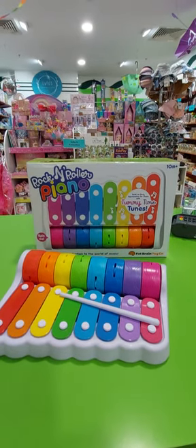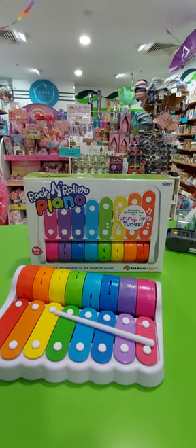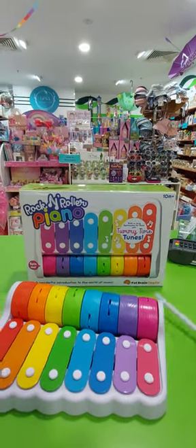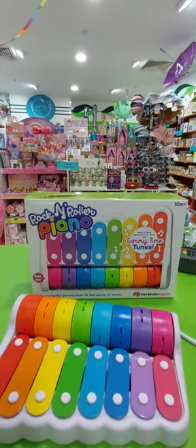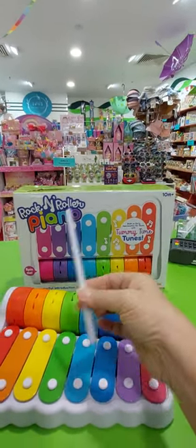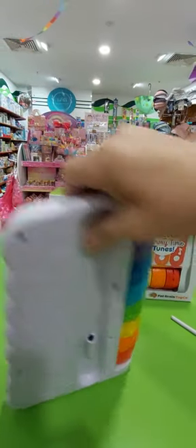Hi everyone, here's a quick demonstration of a new product we've got in by Fat Brain. It's the Rock and Roller Piano. Now it's all very safe, suitable for 10 months plus. It comes with its own little built-in mallet that lives in the back here, so that's quite handy.